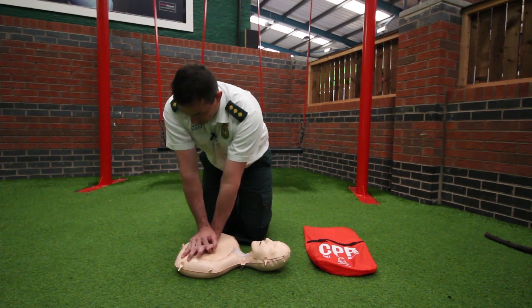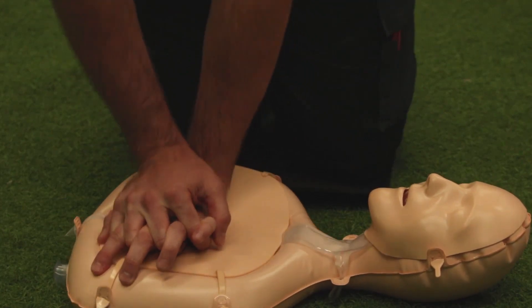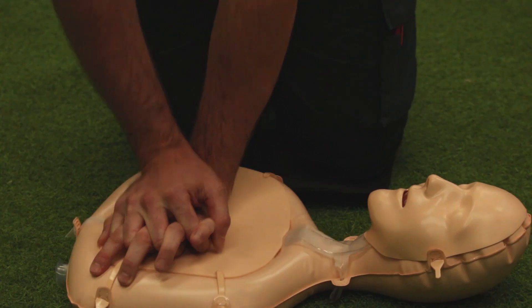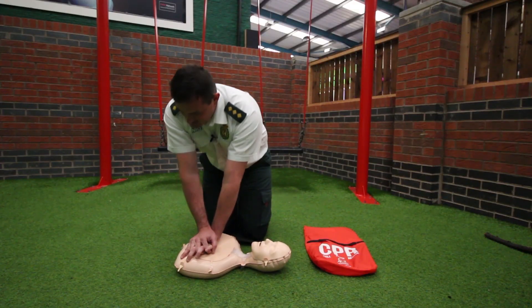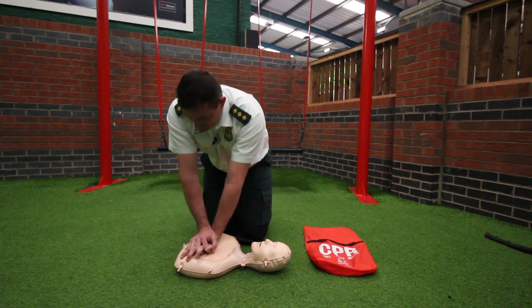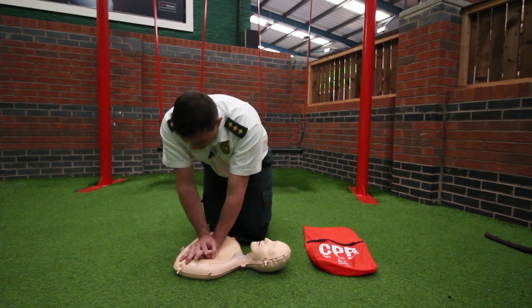Performing 30 chest compressions, counting aloud: 1, 2, 3, 4, 5, 6, 7, 8, 9, 10, 11, 12, 13, 14, 15, 16, 17, 18, 19, 20, 21, 22, 23, 24, 25, 26, 27, 28, 29, 30.